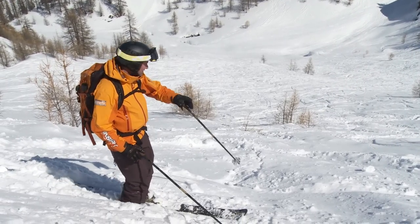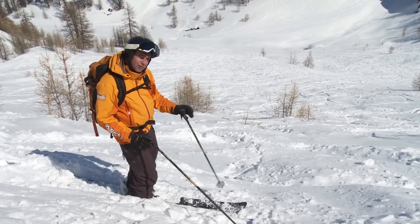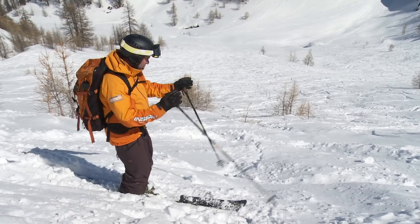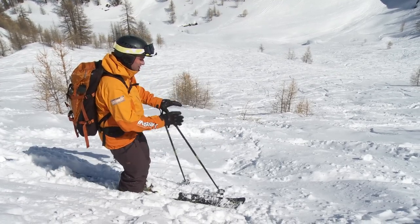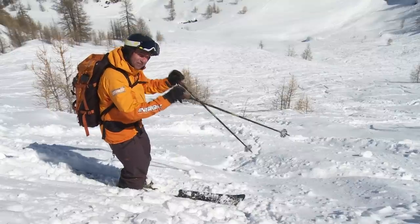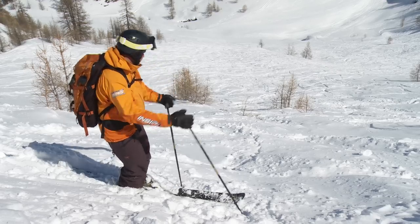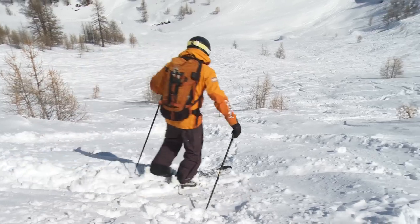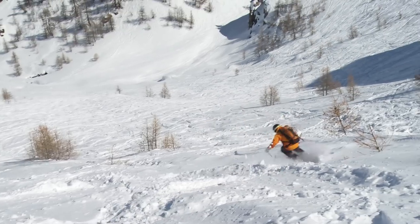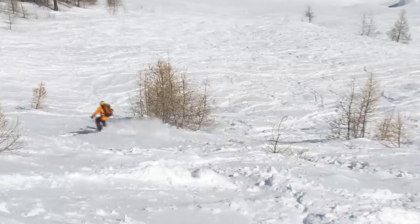By looking at your line, especially in this tracked-out powder or crud, you can often find helpful bumps or natural features. Quite often I'll see a bump and use that as an aid to start my turn. But once I've made that decision, I'm not going to stare at it — I'm going to keep looking down the slope. Using these small bumps will help release the weight on the skis and make it easier to initiate the turn.